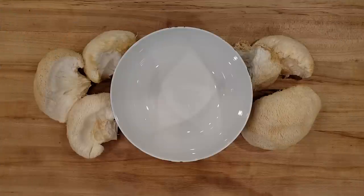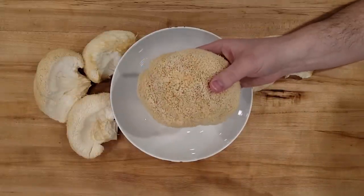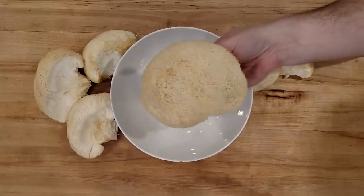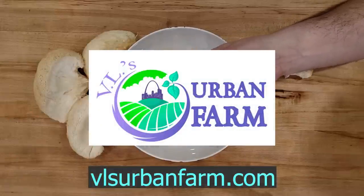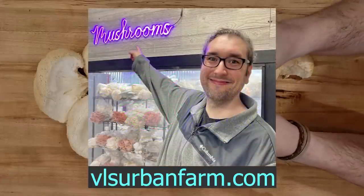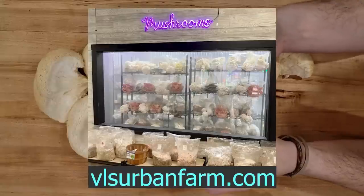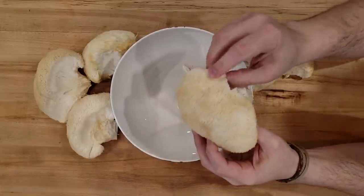For this recipe, you will need approximately one pound of lion's mane mushrooms. Now you may be asking yourself, hey Brian, where do I find lion's mane mushrooms? Well, we actually purchased them from a place in St. Louis called VL's Urban Farms. They are a great grocery store to get mushrooms as well as some other fruits and vegetables that are grown locally. But unfortunately, they don't ship mushrooms out anywhere, so you have to go to the store to actually buy them.